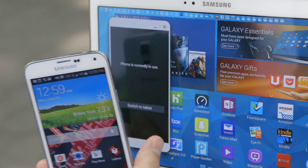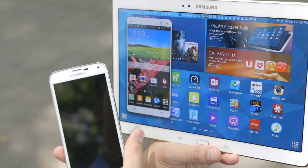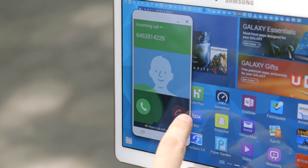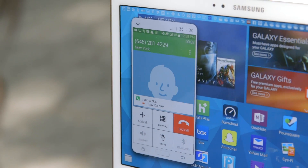Speaking of the Galaxy S5, if you have one, you can use a special feature called Side Sync to manage it from the Tab S. That way, if your phone is in another room, you can take calls, send texts, and even run phone apps all on the tablet. Side Sync is really cool and useful.